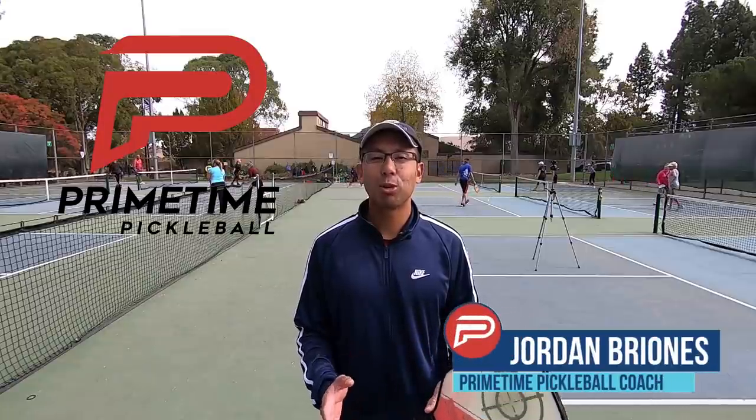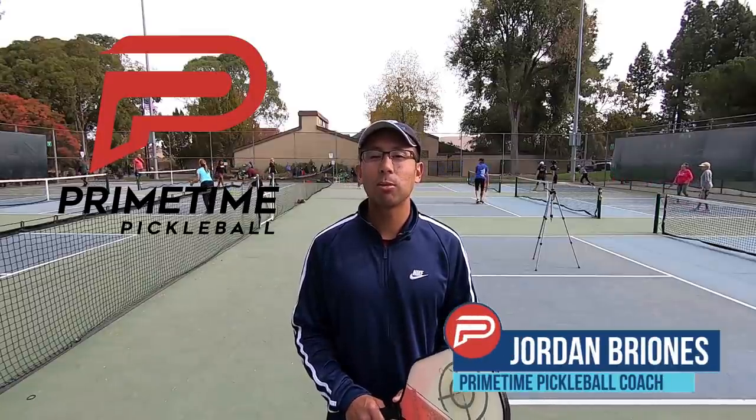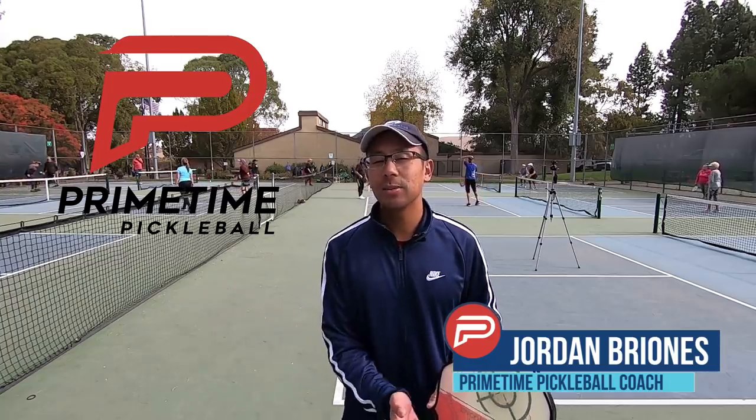Hi, welcome to Primetime Pickleball. My name is Jordan Brionis and in today's video I'm going to show you how to hit a sidespin return. Let's jump right in.